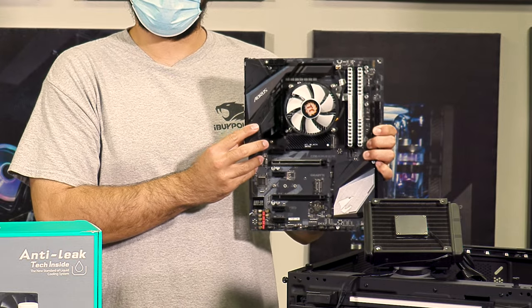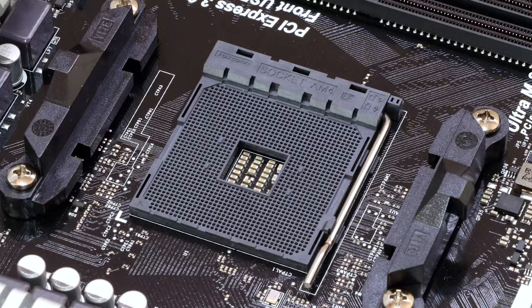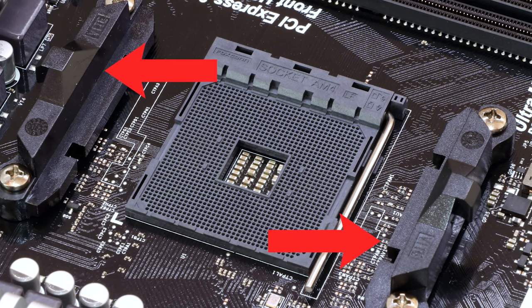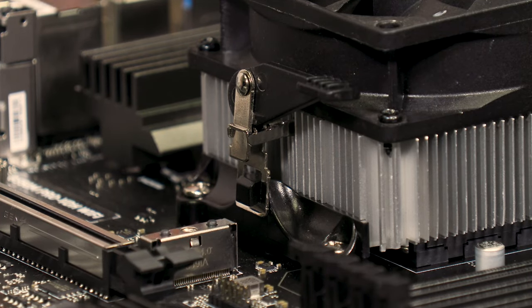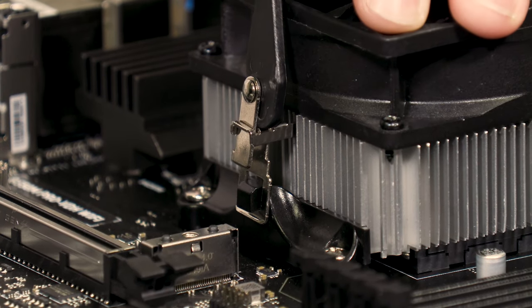Almost all coolers are held in place with similar mounting mechanisms. You will find four screws at the corners of the cooler with some manner of spring-loaded bracket holding it in place. For AMD CPUs, some coolers will reuse the existing AMD mounting clips instead of having their own bracket. These will be easy to spot because you will see tabs gripping plastic hooks on the top and bottom of the CPU socket.